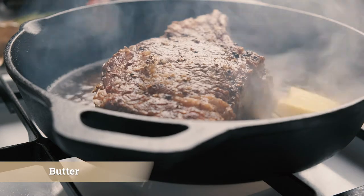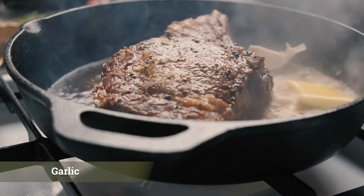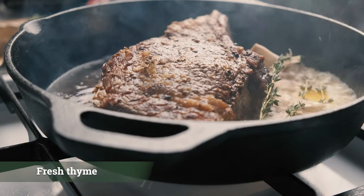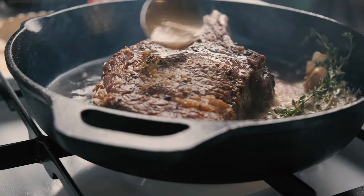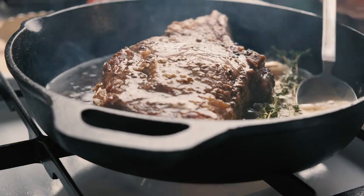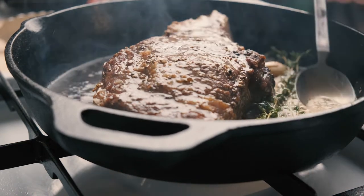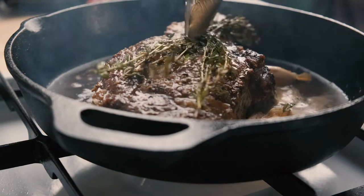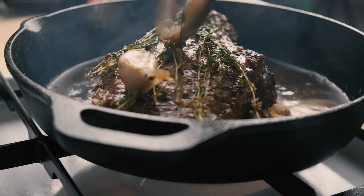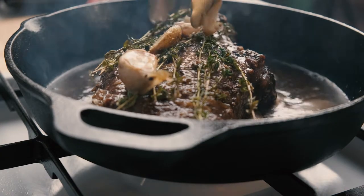I'm gonna cook it for a long time. We are going to take a nice shot of the rice. We are going to make the rice. I'm going to make it a little bit different. I'm going to make the rice for a bit. It's really nice to make a lot of rice.